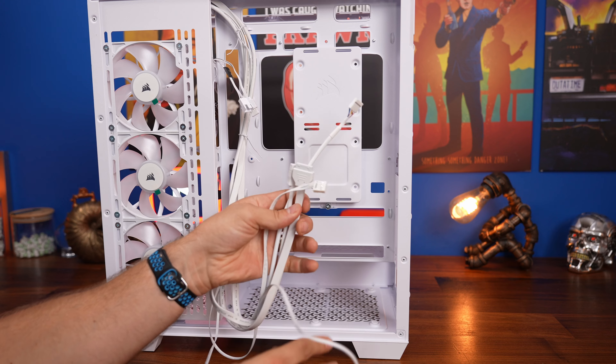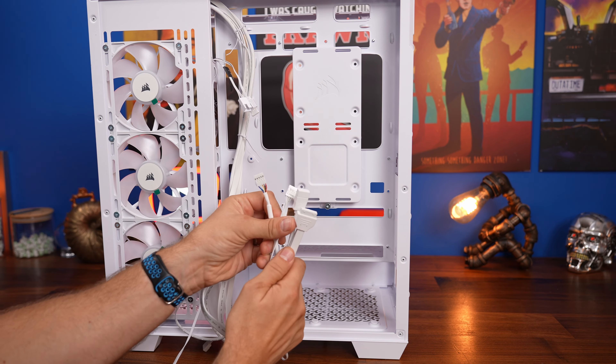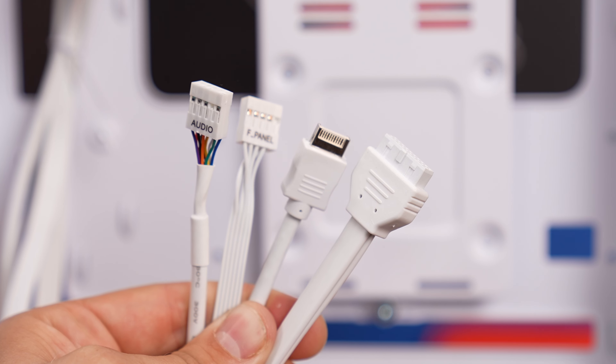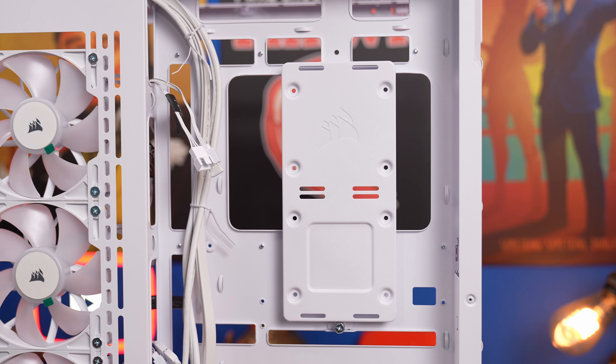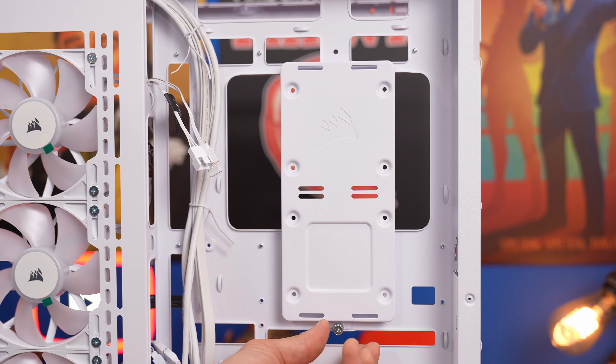Down here you'll also find the front panel or top panel connections bundled together: HD audio, USB-C, USB-A, and your power and reset switch in four different cables that we'll need to run through and plug in. I'll show you where those connect up later on, but that will then mean that you can use the top panel connections.